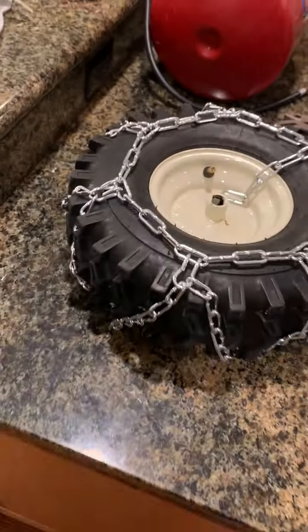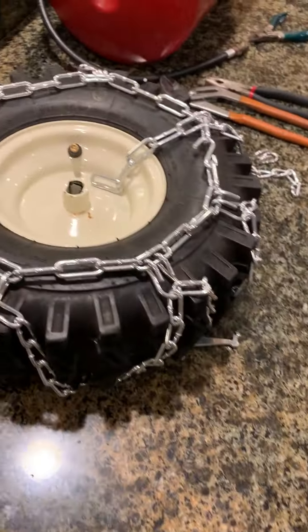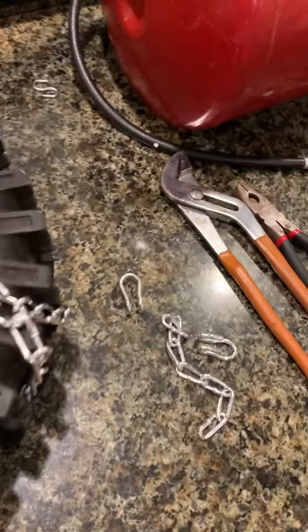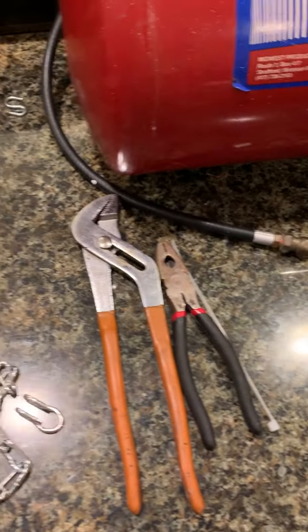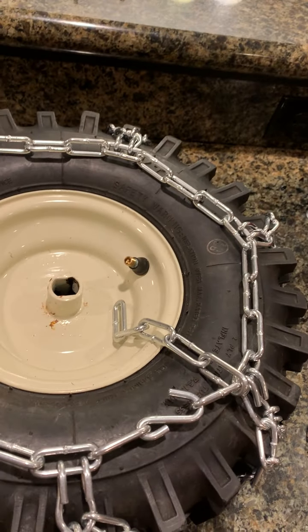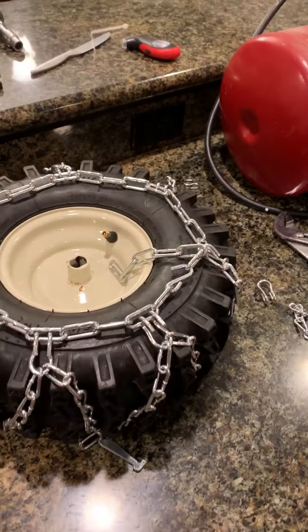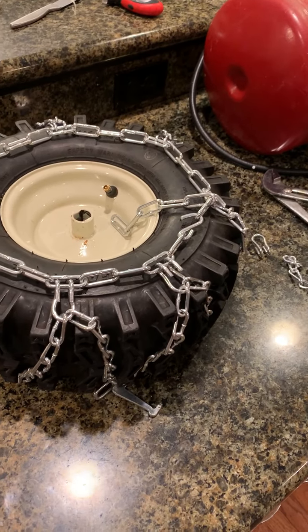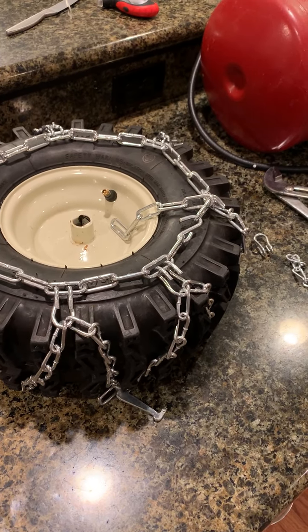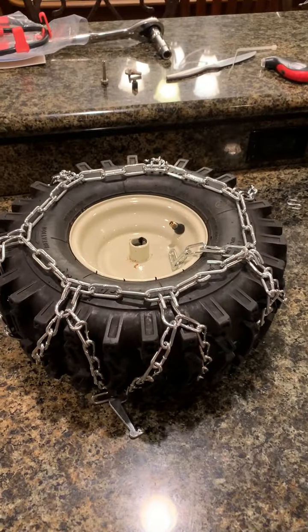So a $50 set of chains fits great — I've got the V I want. You need two pairs of pliers, a Dremel, an air tank, and a couple of small things, but anybody out working on a snowblower and putting tire chains on — if you don't have this minimal kind of stuff, you probably need to turn in your man card. There you go.